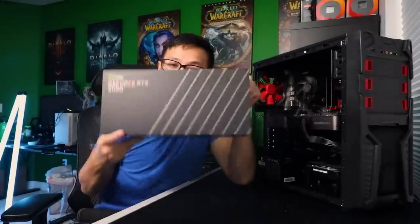Myself and a handful of other tech tubers decided to come together for a friendly build competition. We wanted to see who could build the best system to put an RTX 3080 into. The only catch is that we only had $300 to gather the remaining parts to go with this graphics card.